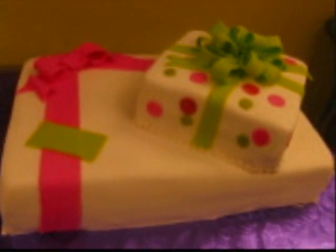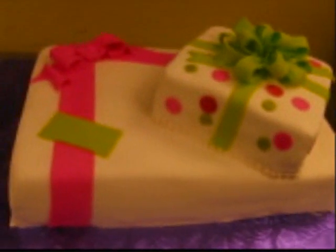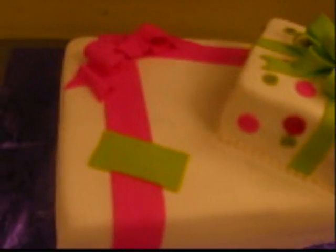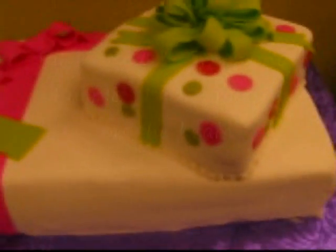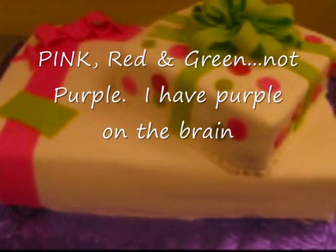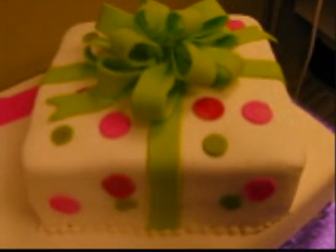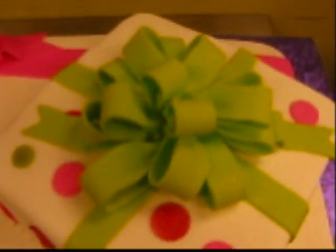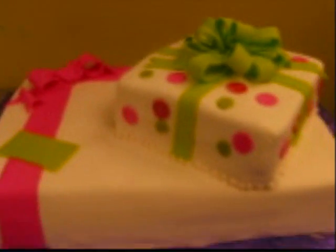This is cake number three — a half-sheet cake, double layer. She wanted a gift package, so I suggested this design. This is an eight-inch square on top with purple, red, and green dots and a loopy bow — it's called a dressmaker's bow. Right here the greeting will go on a little gift tag.